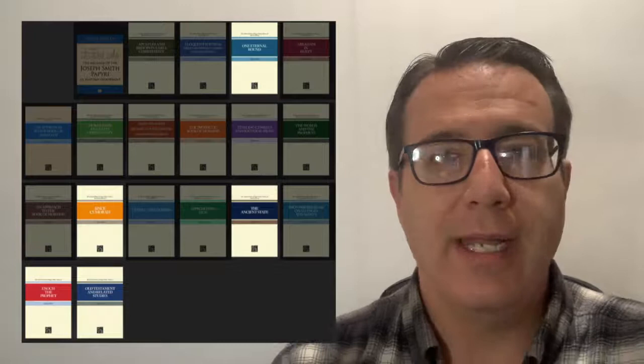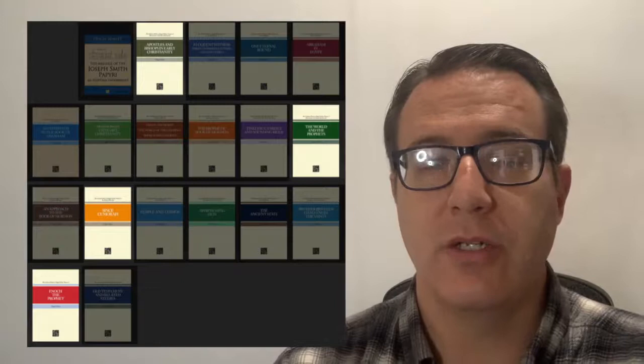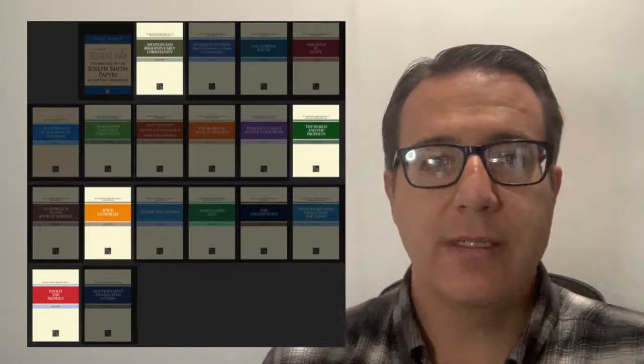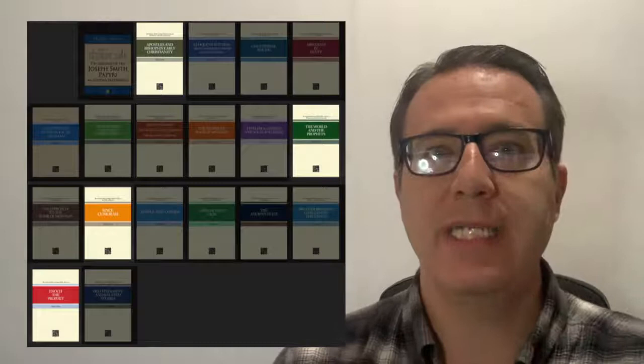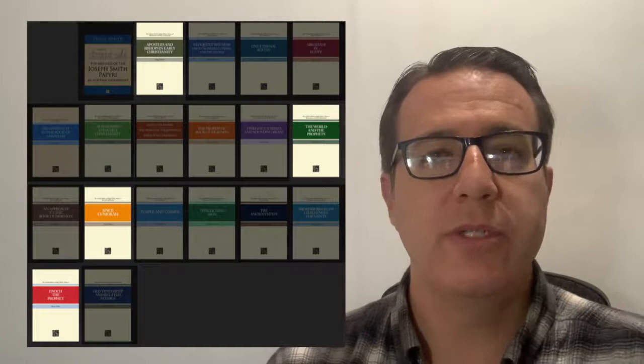Let's jump to the New Testament now. There are several books here, and I put Since Cumorah and Enoch the Prophet in here as well to help understand the New Testament. Since Cumorah helps because it gives more ideas of other teachings, other scriptures, other apocryphal writings that also existed and came out of New Testament times. One important thing to understand about the New Testament is that it isn't a narrative story the way the Book of Mormon is.